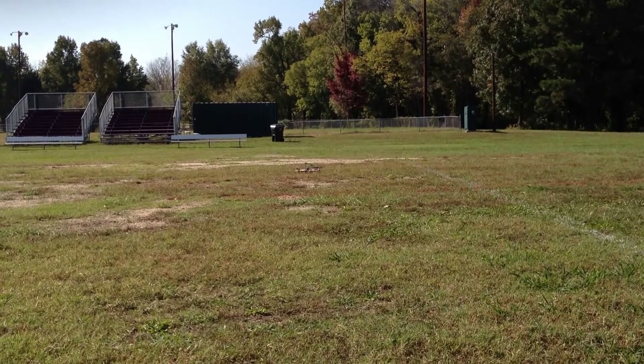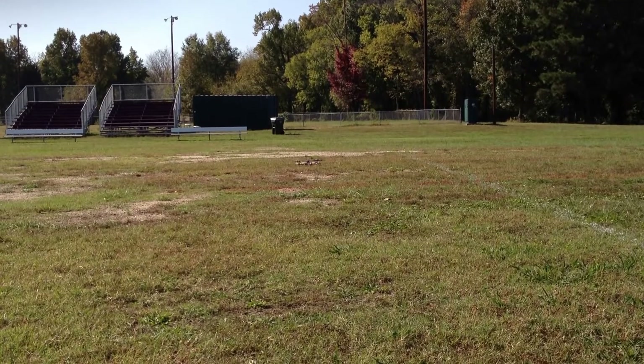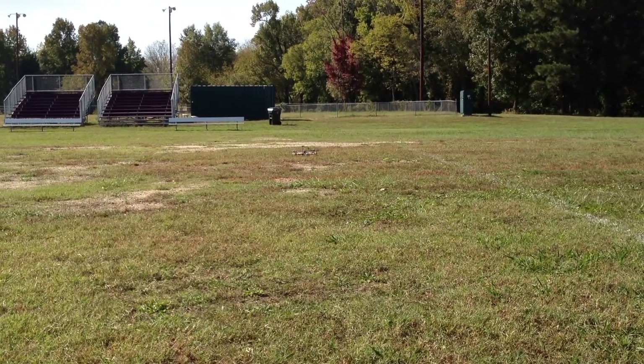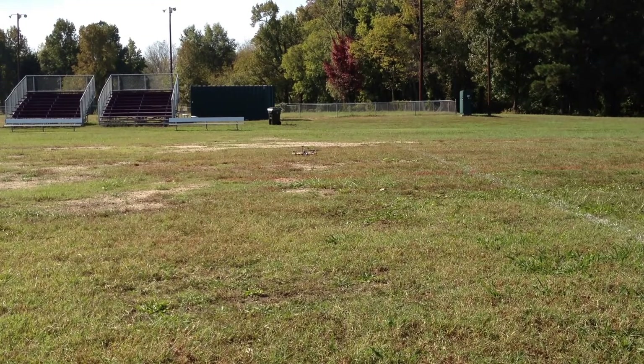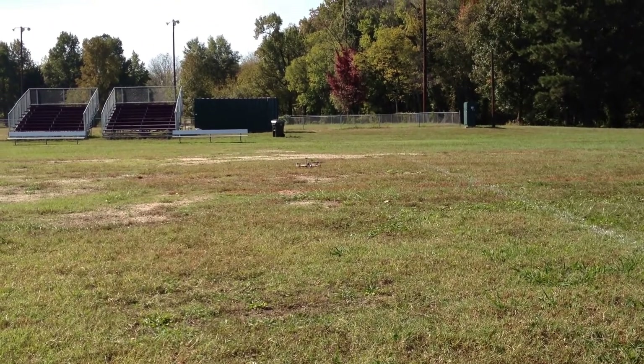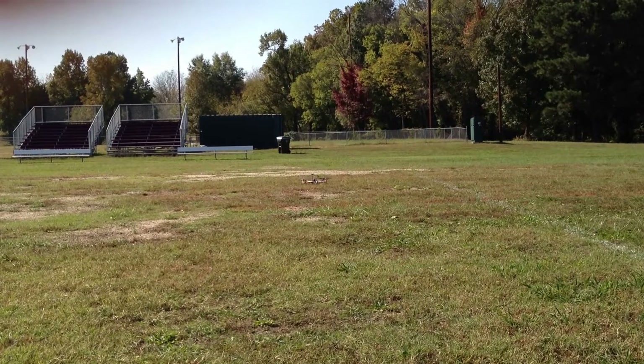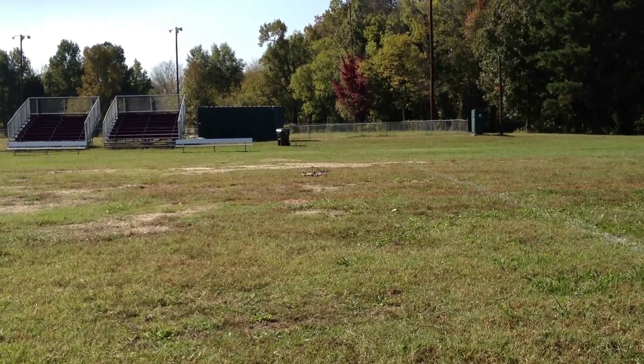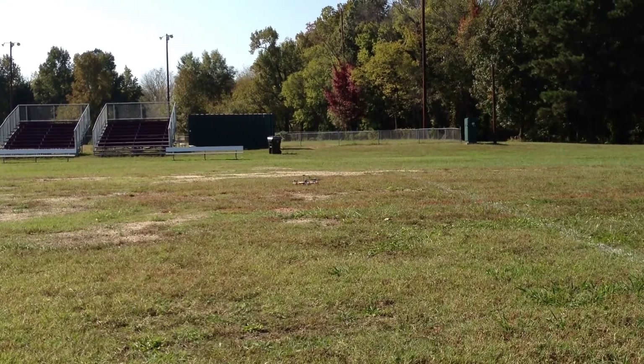work pretty good. It's pretty cool to see something just stay still in the air despite the wind. So this is going to be my first test of the autoflight mode. I think I can just arm it here and see what happens — if I drop the camera, you know why.